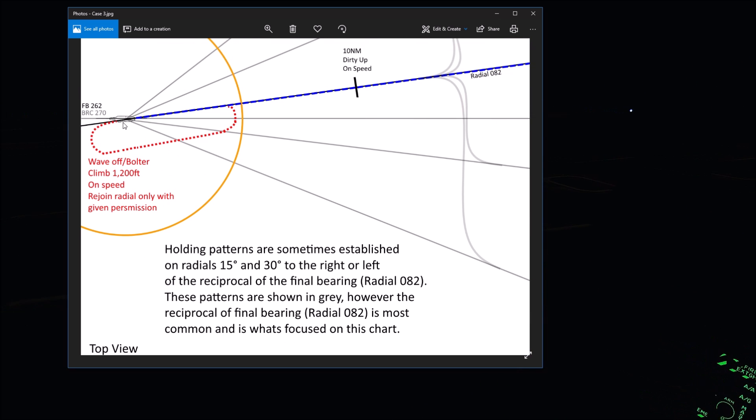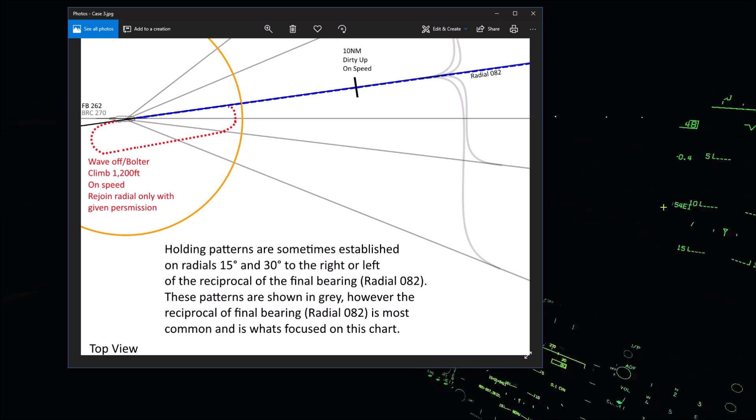Going back to the chart: we're starting here, going to take off, climbing left turn to 1,200 feet. At 075, we should reach 1,200 around here, then maintain that heading — 075, 1,200 feet, on-speed — for 5 miles. Then we'll turn onto our runway heading, which is 255.